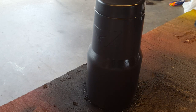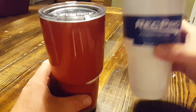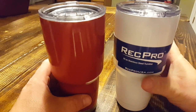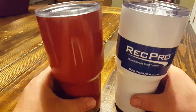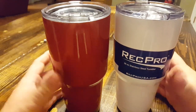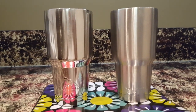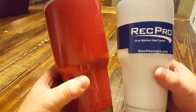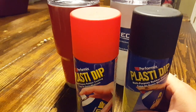Both of these cups have been plasti dipped. We've all heard the term hydro dip — that's a little different, where they actually take the cup and dip it into a film laid across a sheet of water. Then you've seen all the color cups that have been powder coated, which is permanent. I've also done a polished one — there's been other polished ones too. This is a little different.